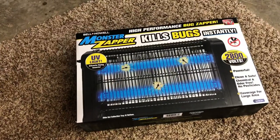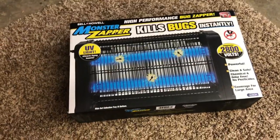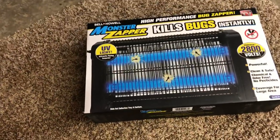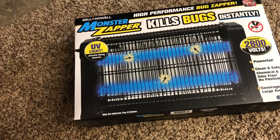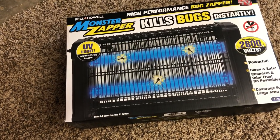Hey everybody, check it out. Here we have the Bell Howell Monster Zapper. It's not that big — I don't know why they call it the Monster. I know the reviews were good, as seen on TV for whatever reason. This is an indoor one, I believe it says somewhere, but it's supposed to be for a large area. I'm going to run it in my shop.